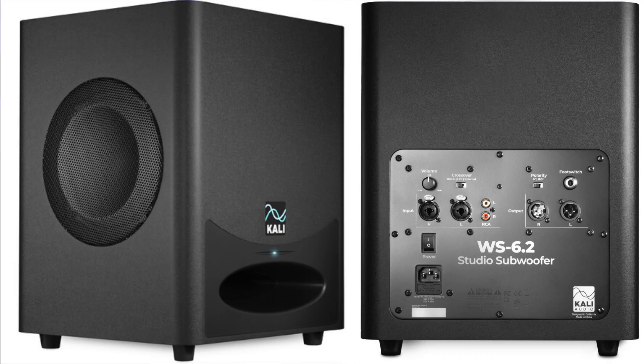Kali makes the W6.2, which I reviewed months back — I'll try to drop a link. That's a fantastic subwoofer for about $500. That subwoofer has the ability to set a crossover within it and then route signal out to these mains. So instead of needing a subwoofer output, you'd get the Kali sub and route the signal for the mains out into these. All in for about $800 — that's a fantastic system, and I can't think of anything I would more easily recommend.